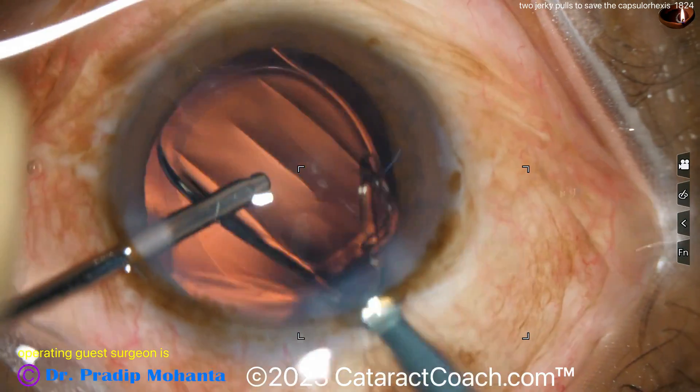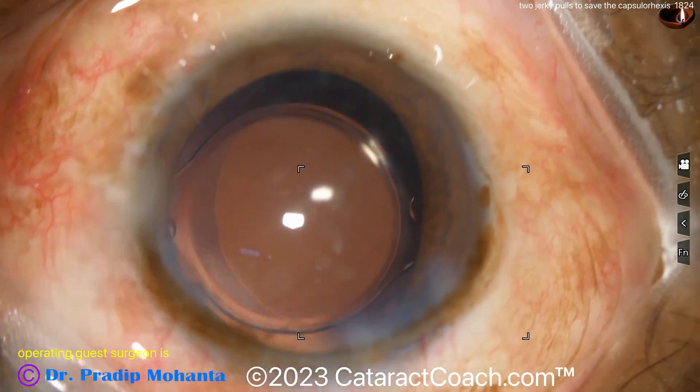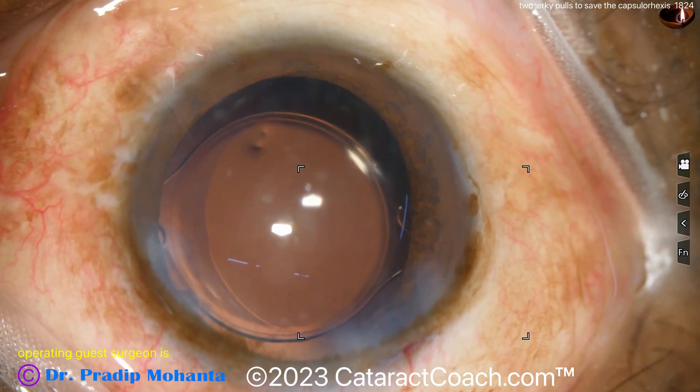Hydroimplantation — there you go. An acrylic lens in the bag and that looks really nice. It's pretty good overlap — enough overlap to keep the lens perfectly stable for the rest of the patient's life. A beautiful case.